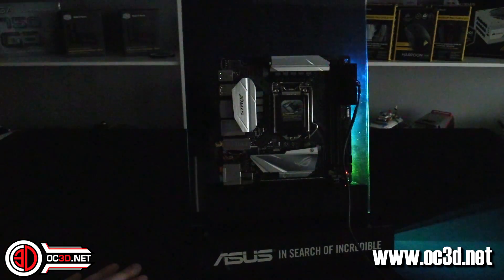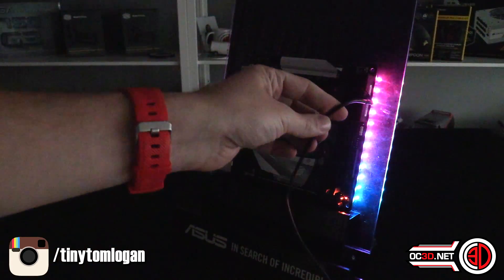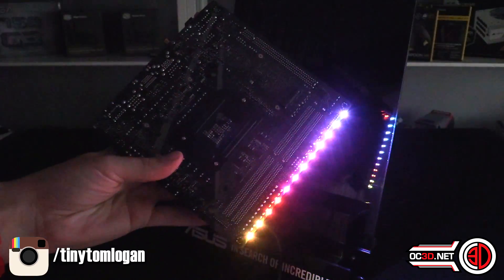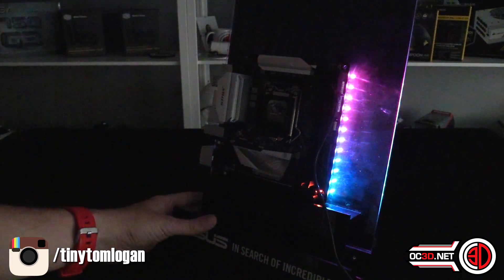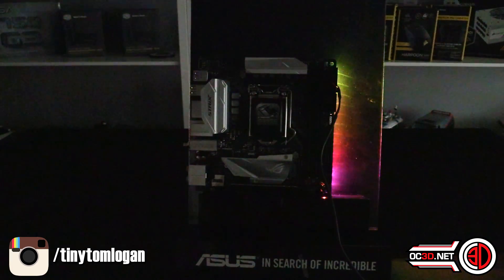While at ASUS recently, a special cable was borrowed that allows lighting up the board's LEDs without a CPU installed. The LEDs run around the back of the board, and with this cable you can pick the board up and show the lighting effect you'd get inside a case. Importantly, putting a CPU in and running it would break NDA, so this cable is a real lifesaver for the preview.